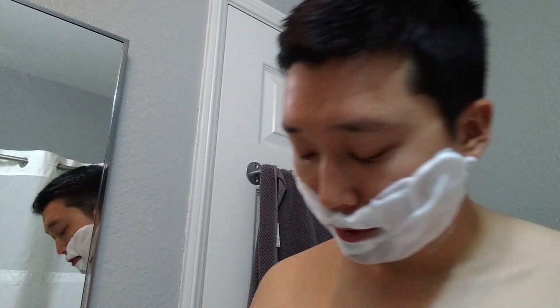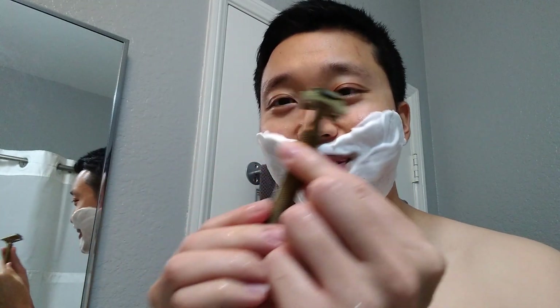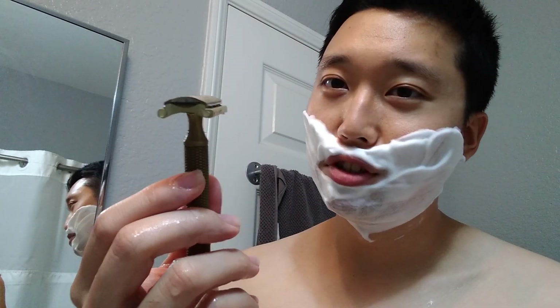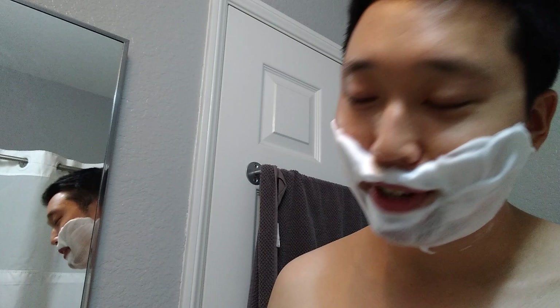Alright, as for the razor and blade today, going to be going with new hardware as I said before. This is the Karve, but as you can see by the blade gap, this is the G plate. So excited to try this one out. This one has the highest blade gap and blade exposure out of all the plates. One below this is the open comb F plate, but in terms of solid bars this is the highest — goes from A to G and this is at the top. I didn't like the open comb D plate, so it's kind of ironic to go to the G plate, but let's try it out.